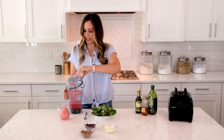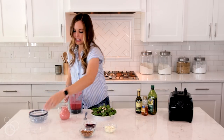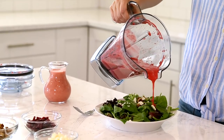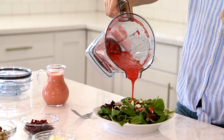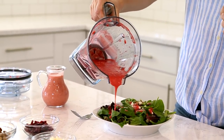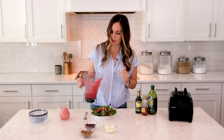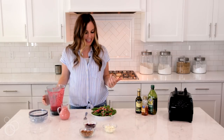I'm going to take the lid off — it's got a nice pour spout so I can just pour directly from it. I'm just going to drizzle this on top. I love the color of the fresh ingredients. It's amazing what that pop of pink will do in this raspberry dressing. It's healthy, it's simple, but it tastes amazing.